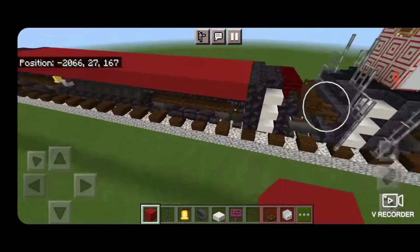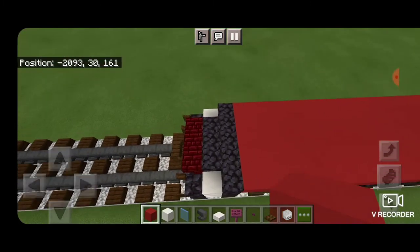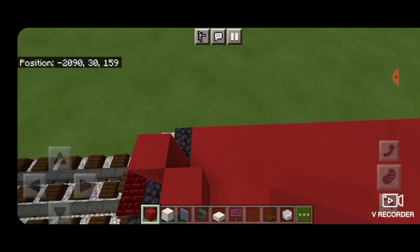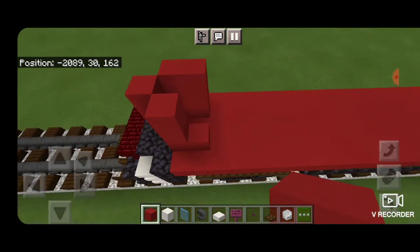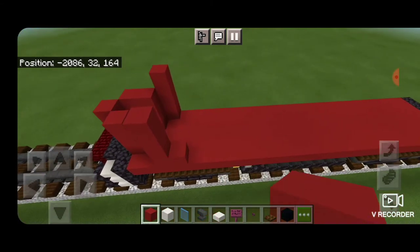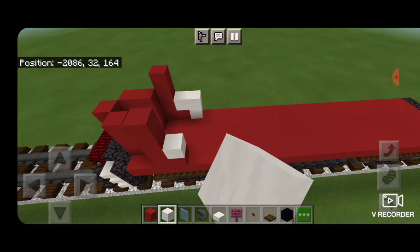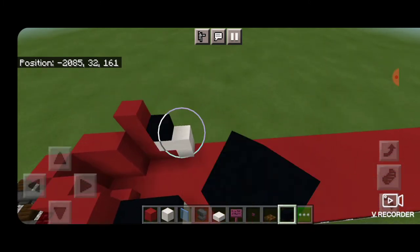The underframe is finally complete and we can start working on the nose of the locomotive. Come on the front — two blocks back from the middle — put a column of three red concrete. Then another column of three kitty corner on each side, and one more column on the outside. Kitty corner on the outside to that, make a column of four on each side to be the outside of the cab. Behind that put a bottom red one on each side, then switch to smooth quartz and frame it in. Above the smooth quartz, put black concrete for the locomotive number.